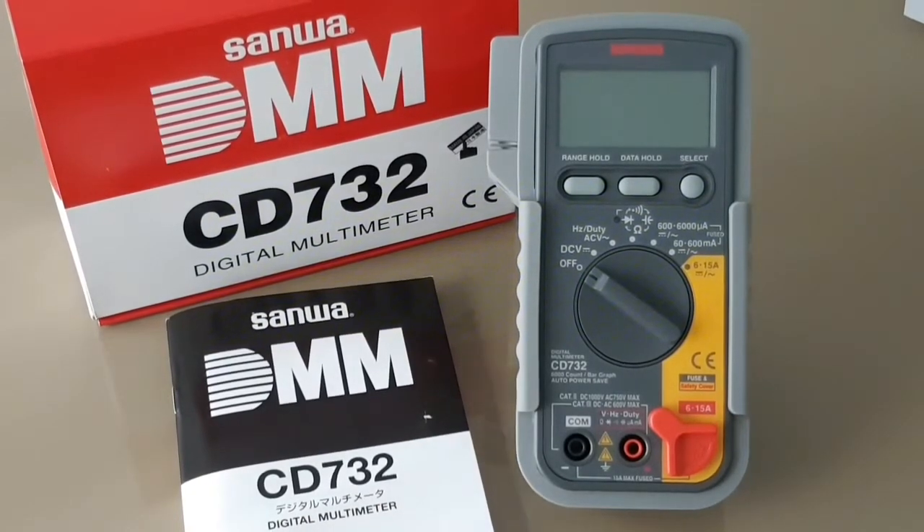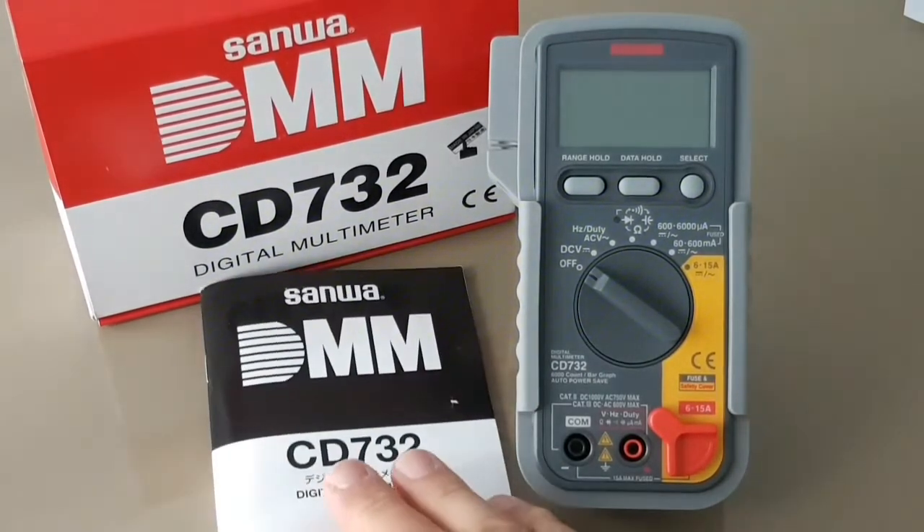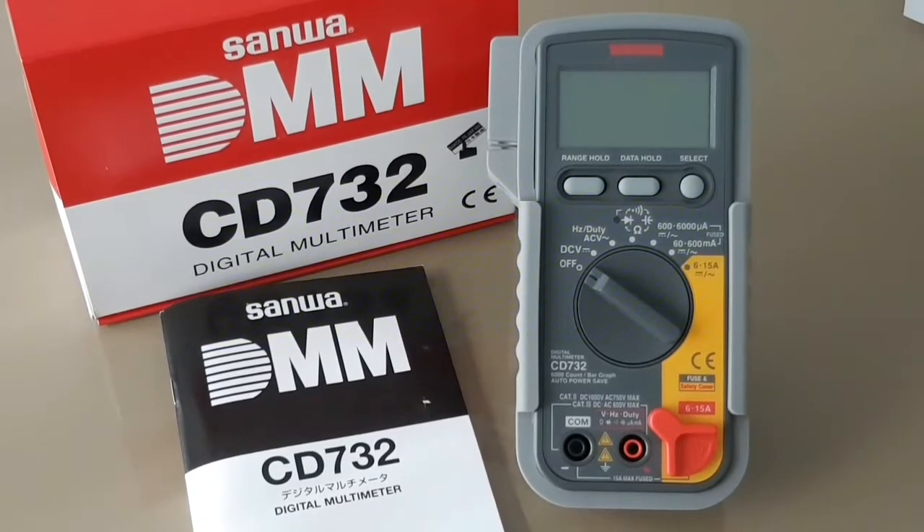Better than most that come with multimeters — when they even do come with multimeters. For instance, the new Fluke 87.5 has no manual; you have to download it from the internet. But that being said, for what it is, it's a handy little reference.